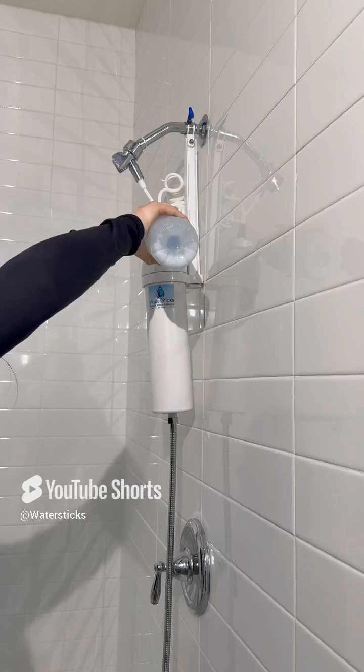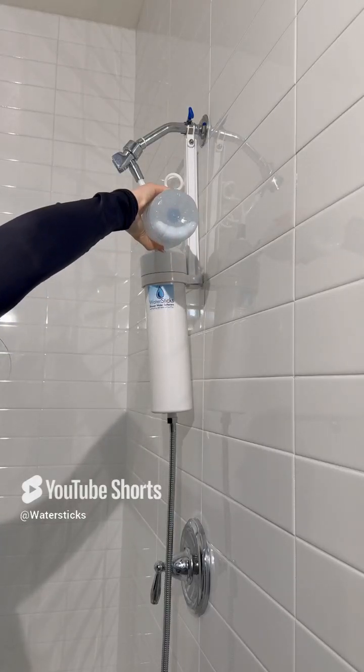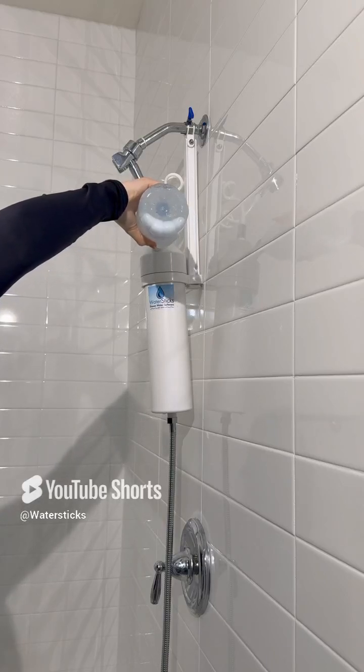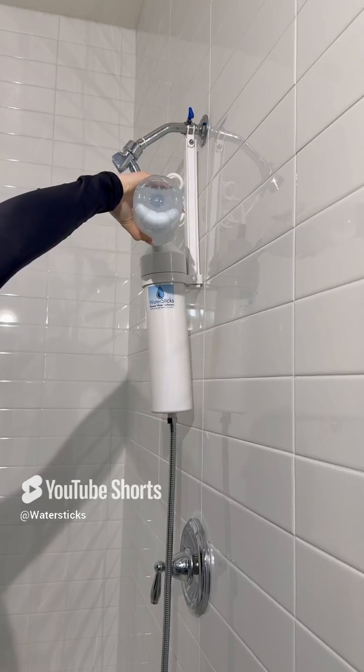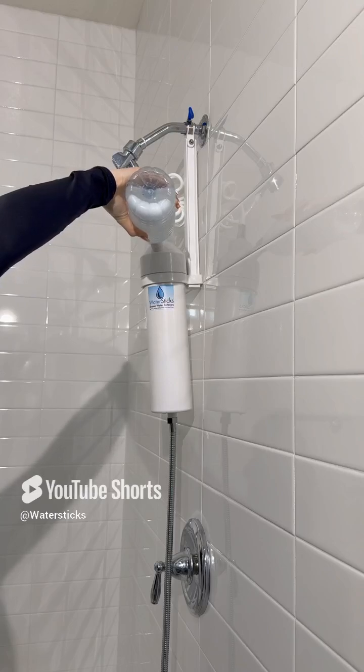Step three: slowly pour 75% of the salt water solution into the regeneration port, allowing it to drain out through the head. Do not use coarse salts such as sea salt, kosher salt, or water softener salt.